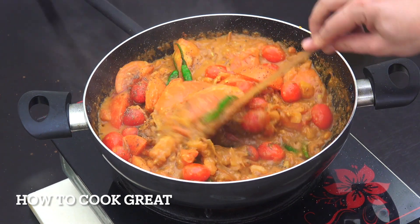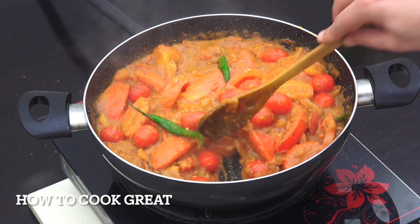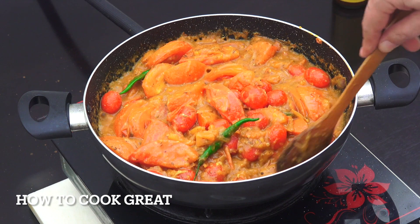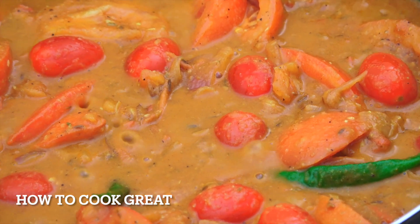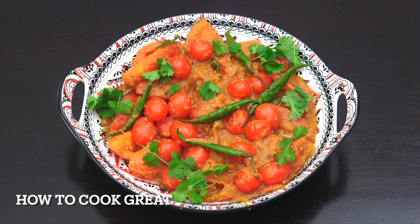We're going to let that go for about another two minutes or so, depending on how you like your tomatoes. Check it for salt and you've got yourself an amazing tomato curry — really beautiful. Just top it off with a little bit of cilantro or coriander. It's very simple, really tasty. I hope you enjoy that.